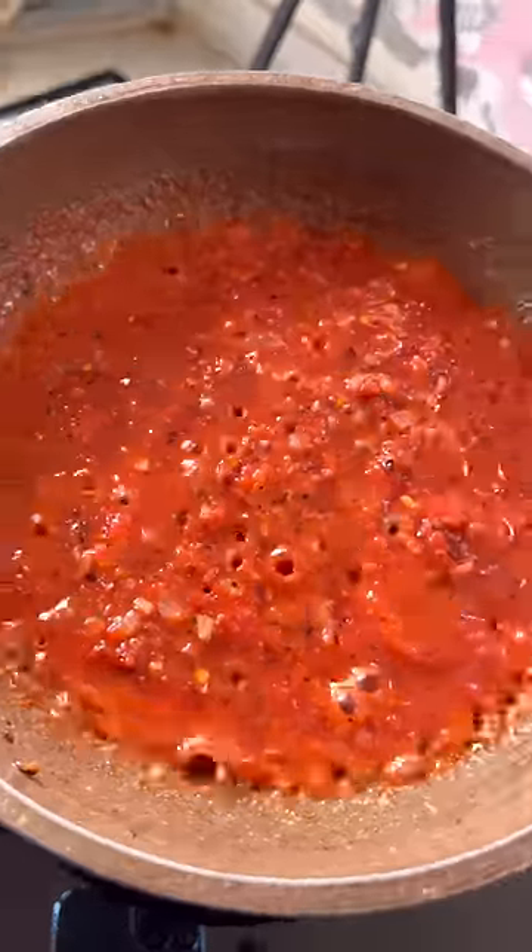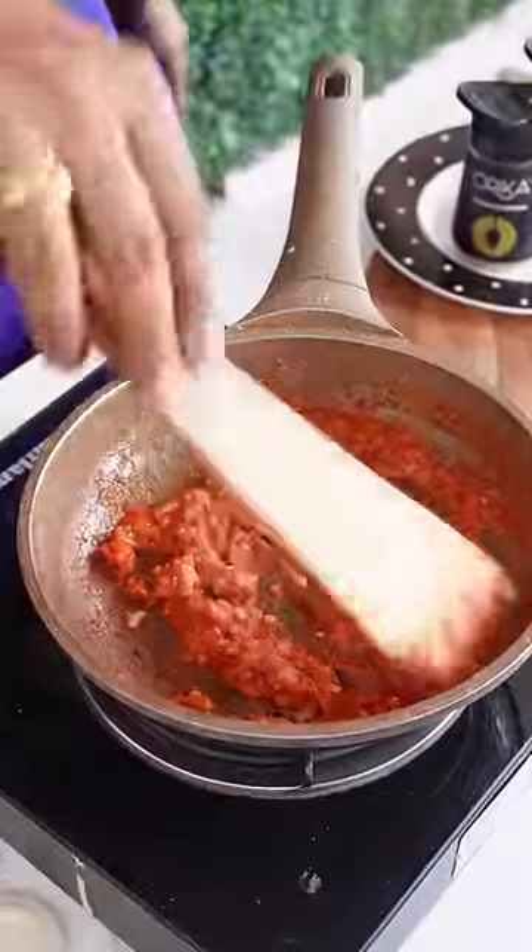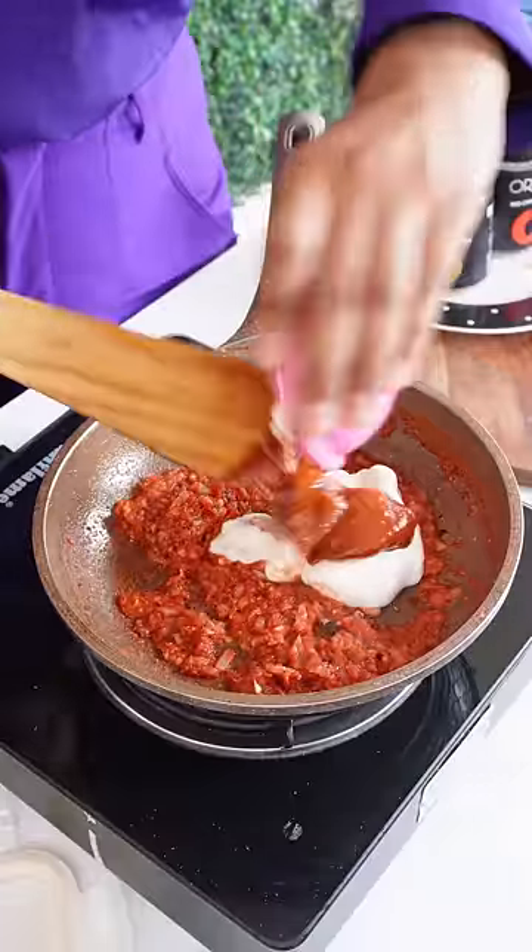Then I added some tomato puree. Then I added some pizza sauce and mayonnaise.